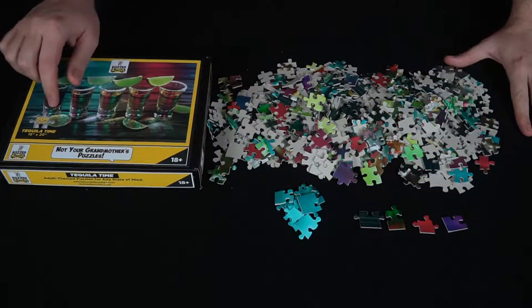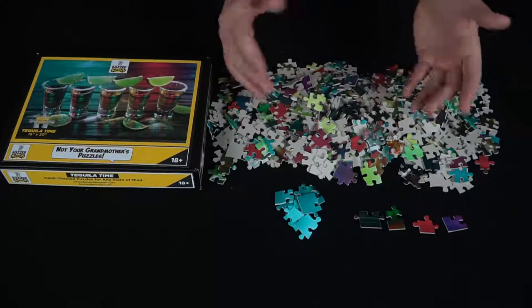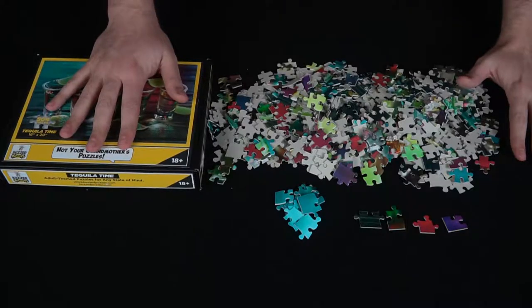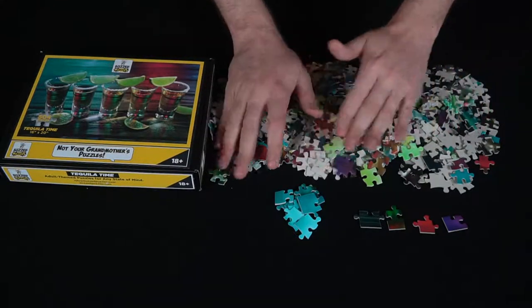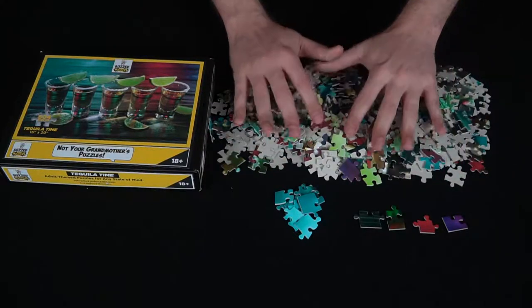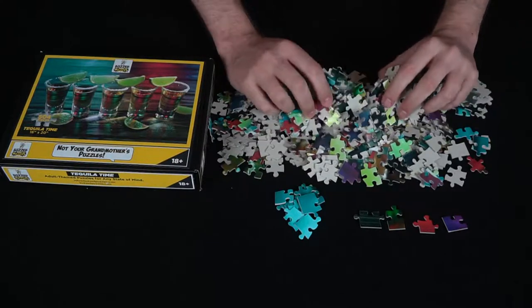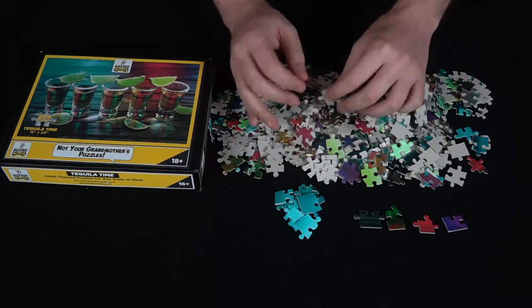Let's come down below and I'll show you everything included in one of the Buzzed Puzzles drinking puzzle games. I didn't put it together down below because it does take quite a bit of time, but you'll get to see all the pieces. Here we have the 504-piece Tequila Time puzzle — it's 16 by 20 inches, by Buzz Puzzles. I was afraid to throw it all down like the Dice Tower does because with puzzles you really don't want to lose a piece.